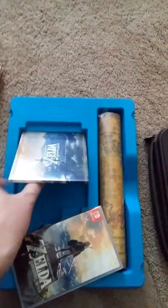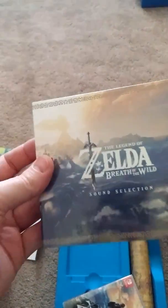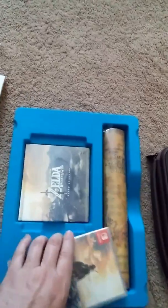I almost forgot - there's the CD. It's a dual CD, 24-song disc. I just don't see these too often anymore, maybe Japanese imports, but we've got the Zelda Breath of the Wild soundtrack.